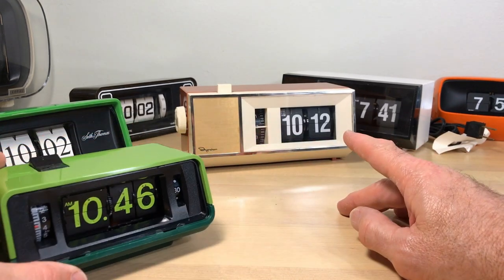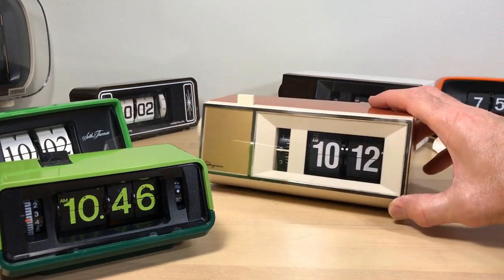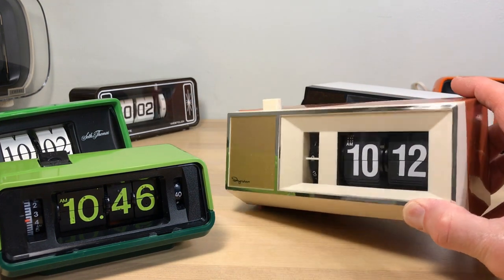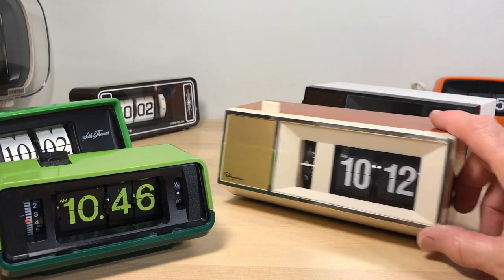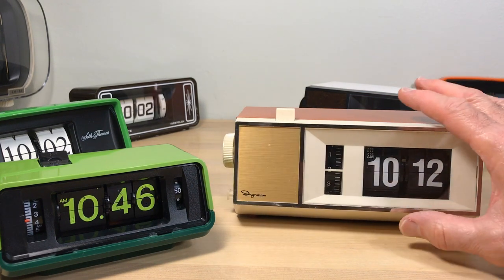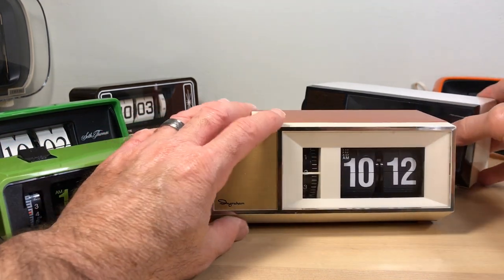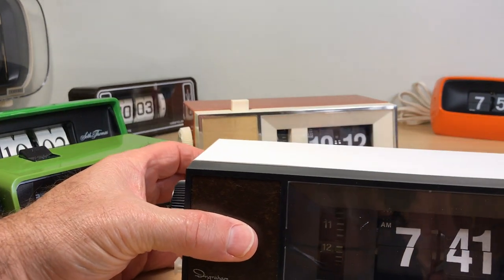These two are going to show up in a Short real soon — these are Ingram clocks. I have a couple of really nice Ingrams. They don't always show up in good condition, but this one has really good chrome. This is my favorite Ingram. These are American made. They weren't that great of a clock, to be honest. I really like this one though — it's got kind of a leather look and it still has a warranty tag stuck on it.